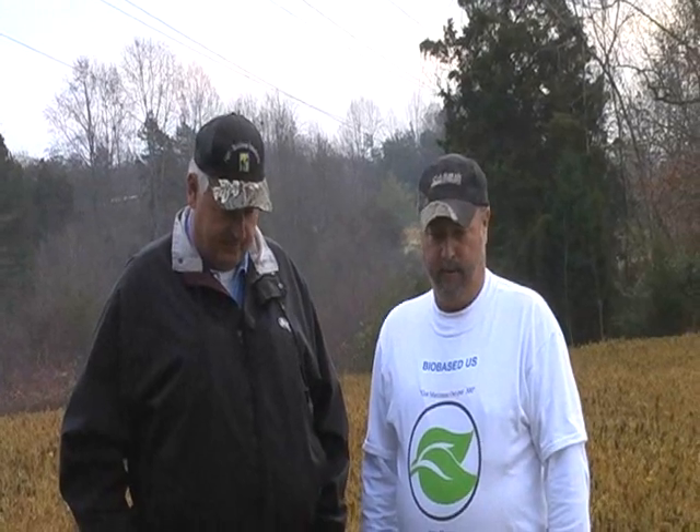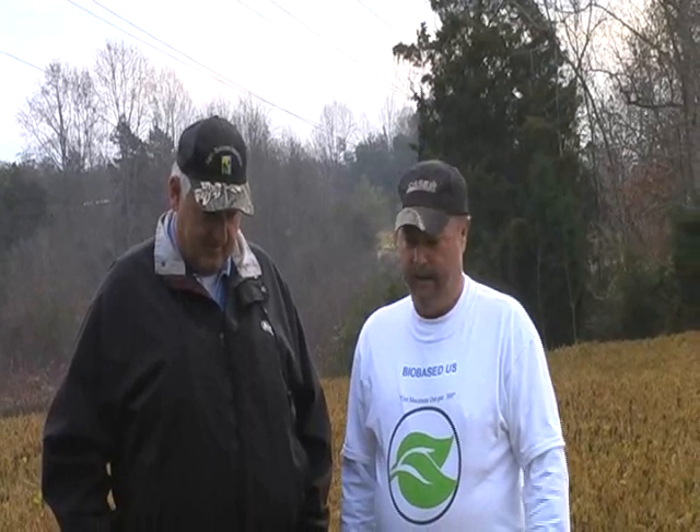We're standing here this morning with Mr. Freddie Dab. We're standing out here in a bean field, and Freddie was the first one to start using our soil-soap product. Freddie's been using it for three years now, and he's got some tremendous results with our soap.